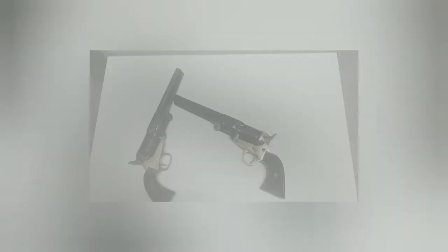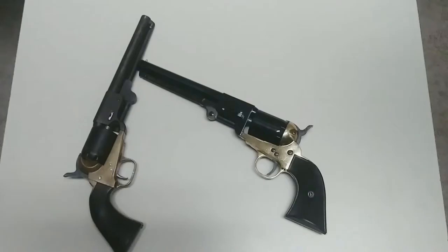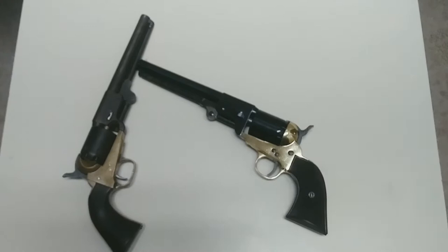Hey everybody, welcome back to my channel. It is the Wild Snapper here. As you can tell, we've turned into the all Griswold-Gunnison all-the-time channel. As you can see, we have the original Griswold and Gunnison right here, and we have the Pietta replica of a Griswold and Gunnison. This is a very, very new replica of a Griswold and Gunnison.